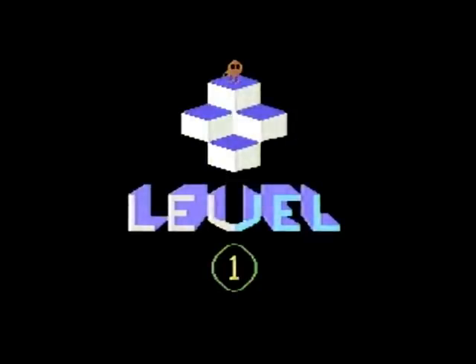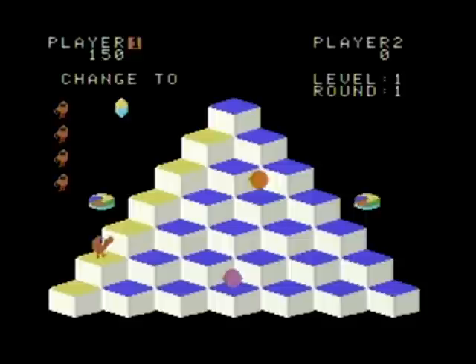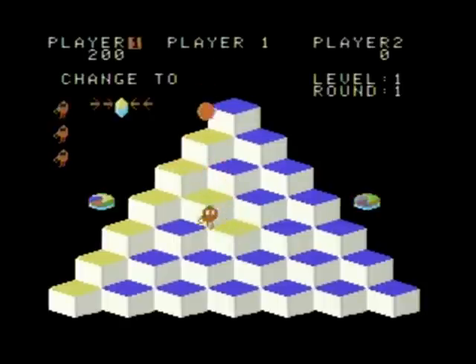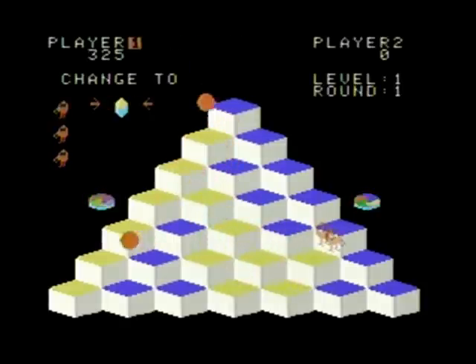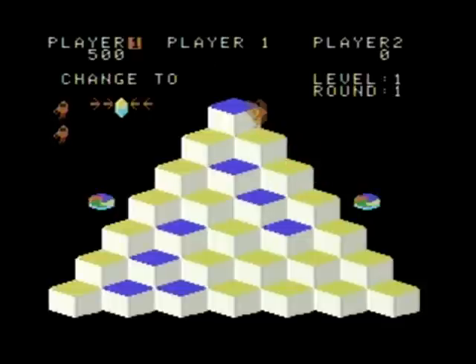Next up is the ColecoVision port of the famous arcade game Q-Bert. As you can see, the in-stage intros were retained in the ColecoVision version, something that was not done for the Atari 2600 version. The graphics in the ColecoVision version are amazingly faithful to the arcade port, unlike the 2600 version which featured simplified graphics. This really shows off the arcade-quality capabilities that the ColecoVision had at the time, something that could not be done on the 2600 or Intellivision.